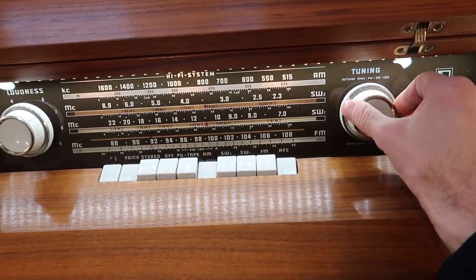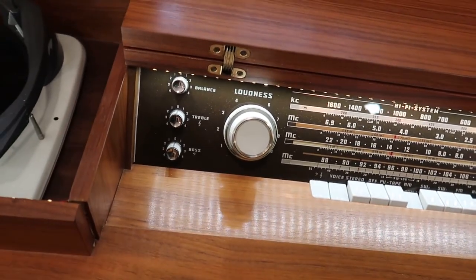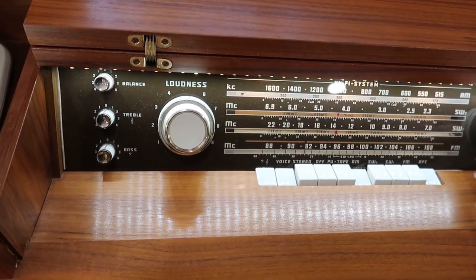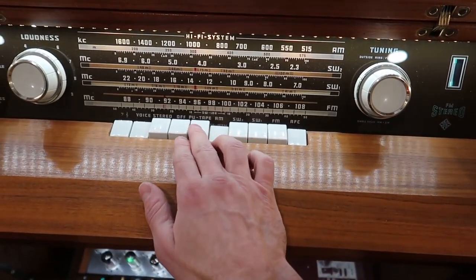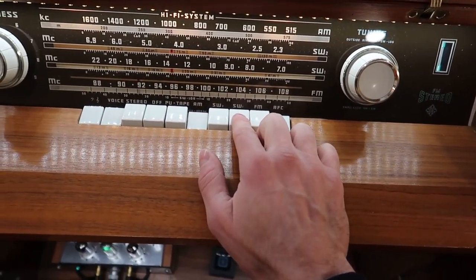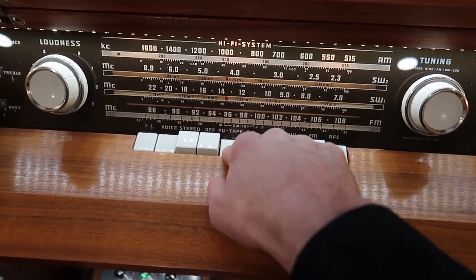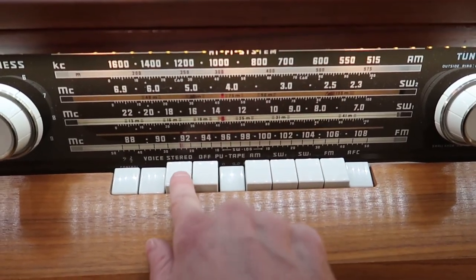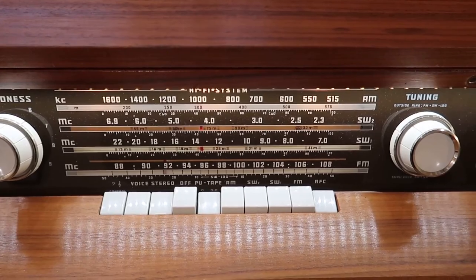There aren't a whole lot of signals out here today for AM radio, but there are a couple. Shortwave one and shortwave two — I haven't been able to get signals on those bands; I don't think they exist anymore. Mainly you'll be using the pickup-tape setting. Anytime you press one of these buttons, the stereo button turns off, which is annoying, so you have to push it again — otherwise you have only mono sound.